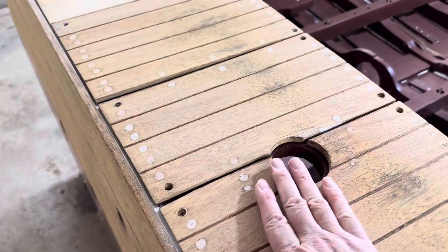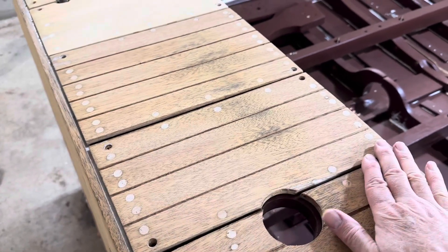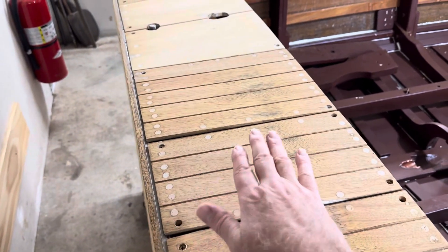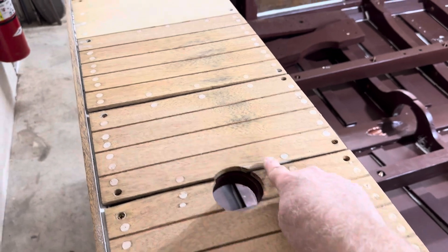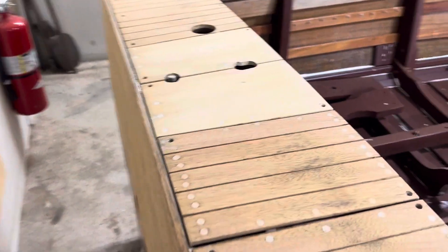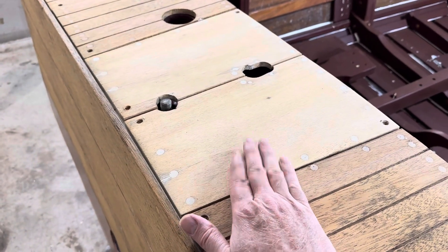Ultimately, when everything is screwed down and all the mahogany plugs are in place, I'll do a hand sanding of everything to get it all faired out. And then at that point, some of this will disappear.